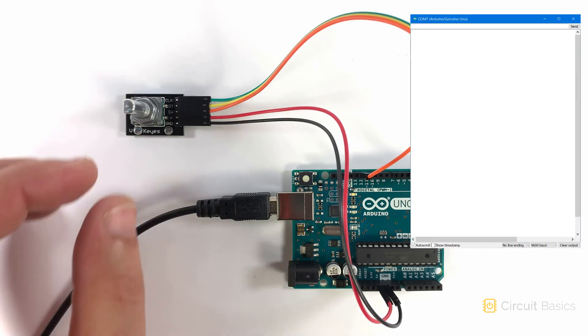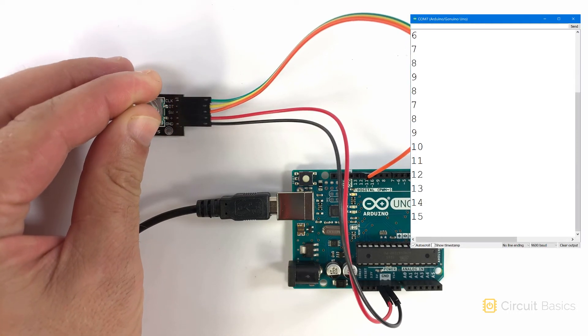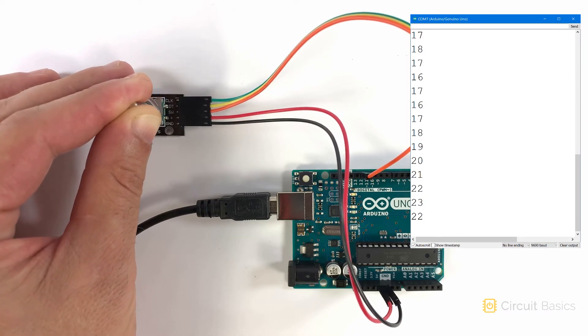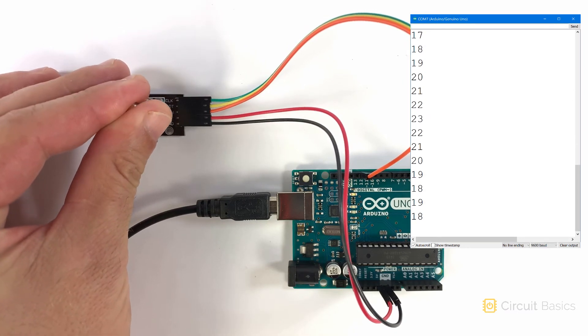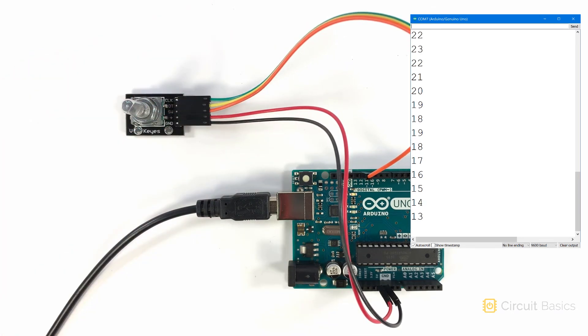After uploading, rotating the encoder knob clockwise counts up as expected, and counterclockwise counts down. However, with each click of the knob the count is increasing many times — we have some serious switch bouncing going on, so we need to fix that.